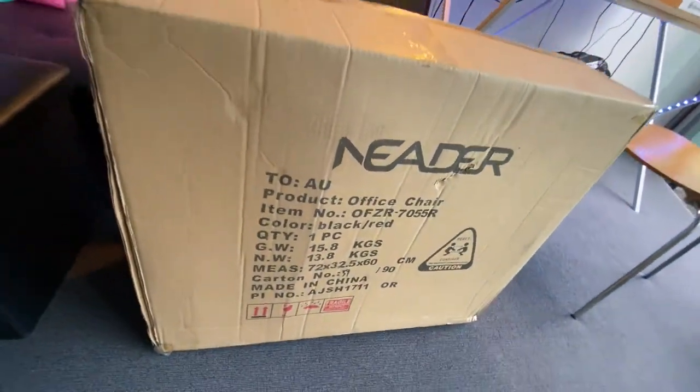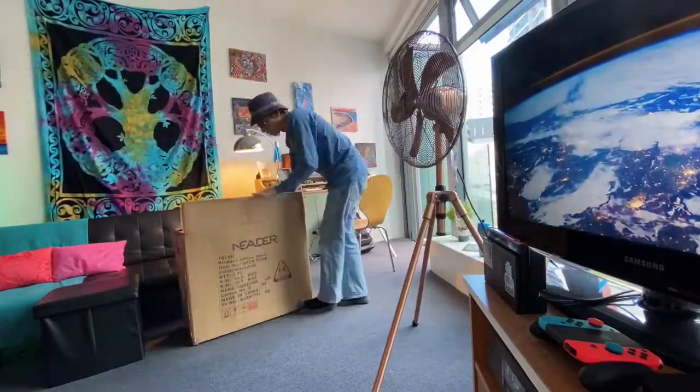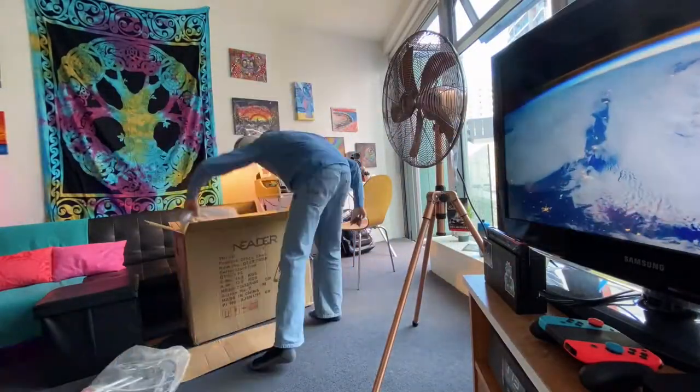Let's go ahead and install this office chair right now. Let's do the damn thing.